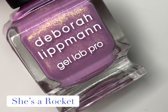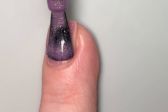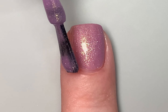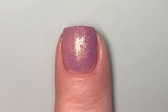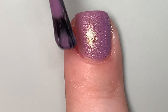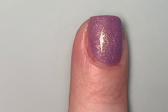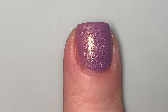Next up is She's a Rocket — a full coverage purple with gold shimmer. On the first coat we already have a wonderful formula; this one is not as sheer as the others and has more of a cream base. The beautiful gold shimmer shows up right away, and for me it just puts the whole shade over the top. This is actually the one I'm wearing right now — I couldn't wait. It's gorgeous and I think it's the most seasonally versatile and transitional shade in the collection.